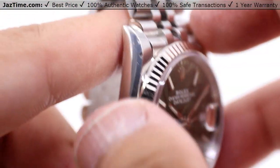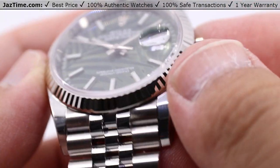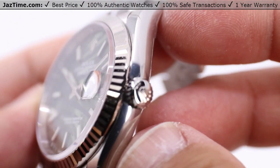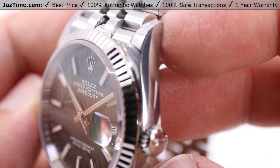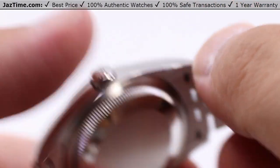Taking a look at this case, you have a nice high polish along all of these surfaces, including the fronts of these lugs — nicely stickered up on this specific model. Along with the sides as well, nice brush finishing along the back, feels very nice on the wrist.